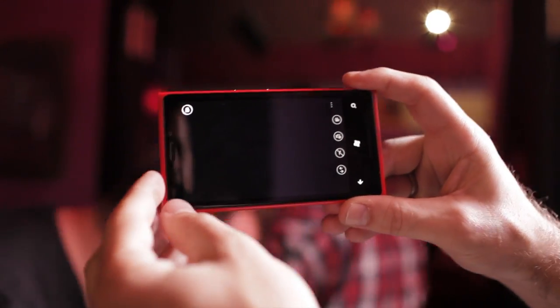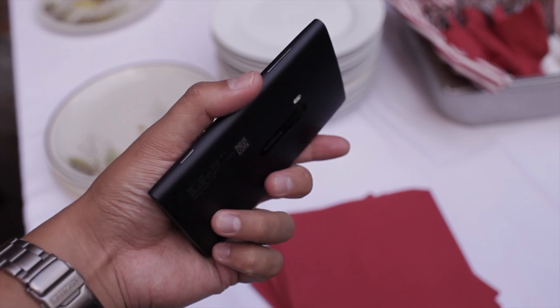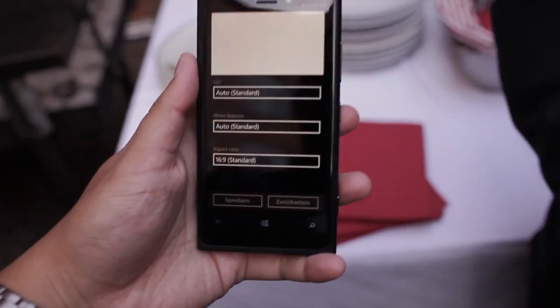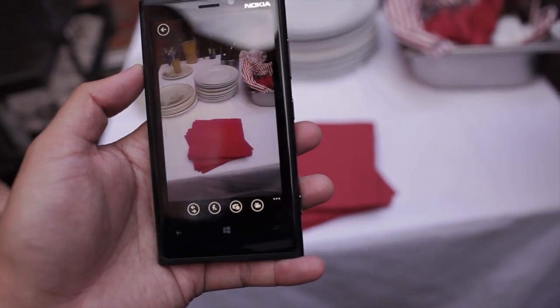The PureView technology on the Nokia Lumia 920 sounds great, but I had a different experience when actually playing with one earlier today — I wasn't that impressed. Some of my photos ironically came out blurry. This could be due to the pre-release software, so wait for my full review when I get my hands on a final version.